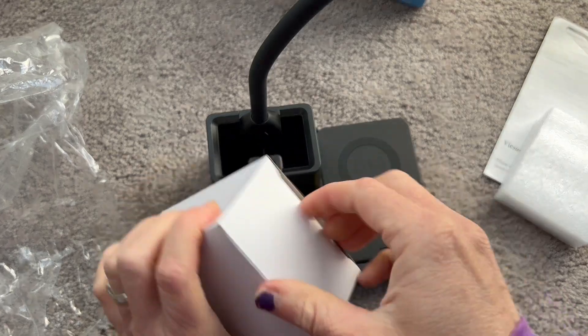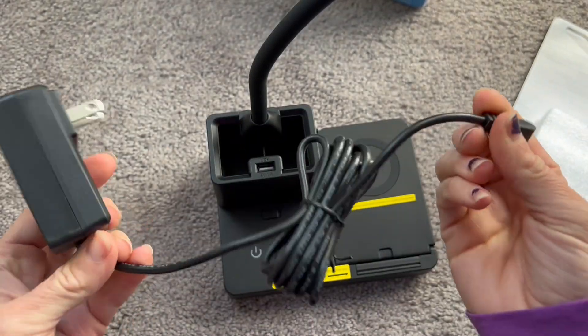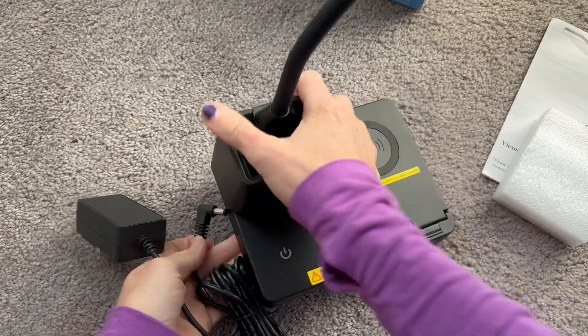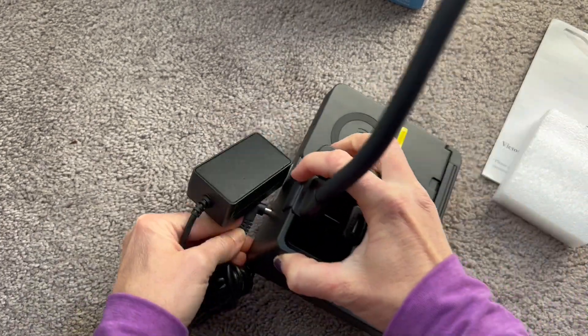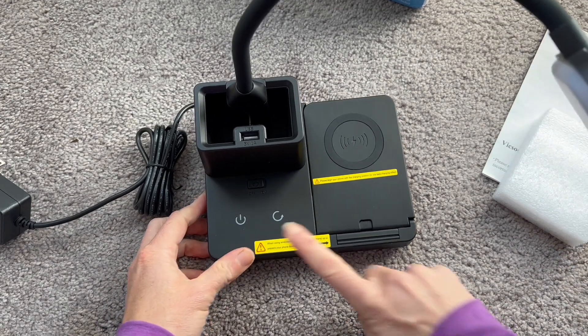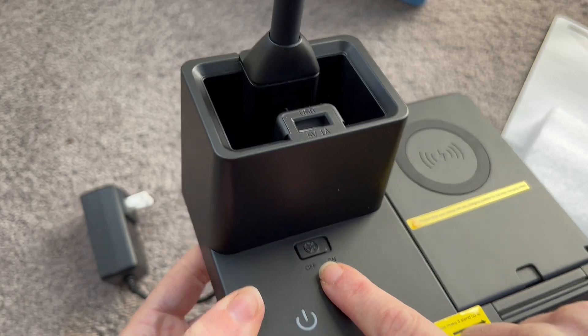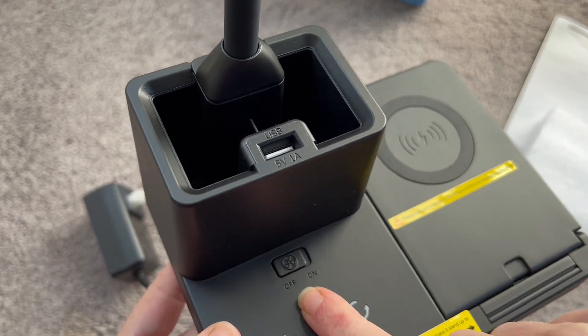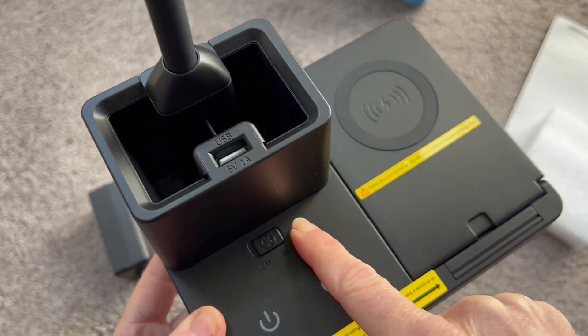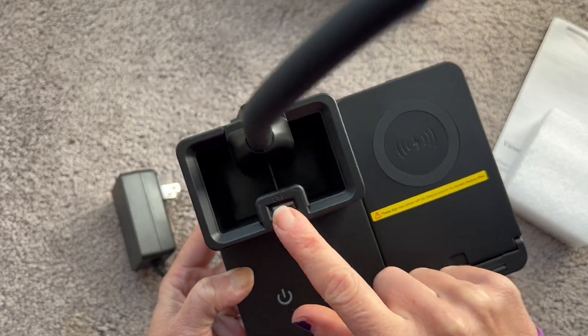Let's take a look at the base here. It does come with a charger — this outlet plug is just going to plug right into the back here, plug it into an outlet, and it is ready to go. It does have a simple button right here on the bottom for power on and off. It also has an on and off button for the USB port, so if you have a USB device you want to charge, this is going to charge it here.